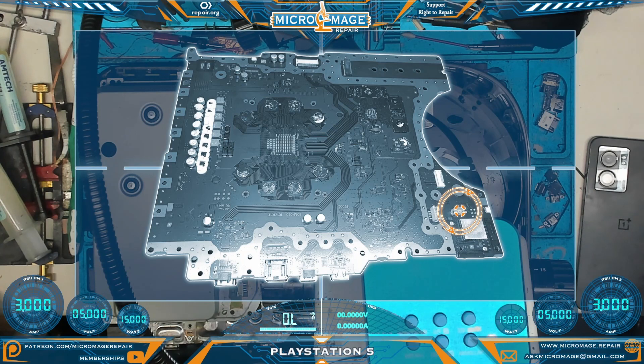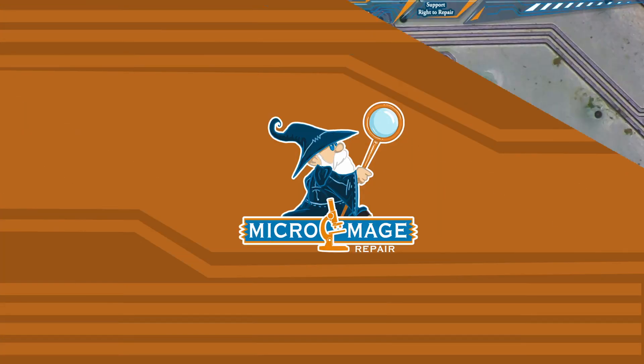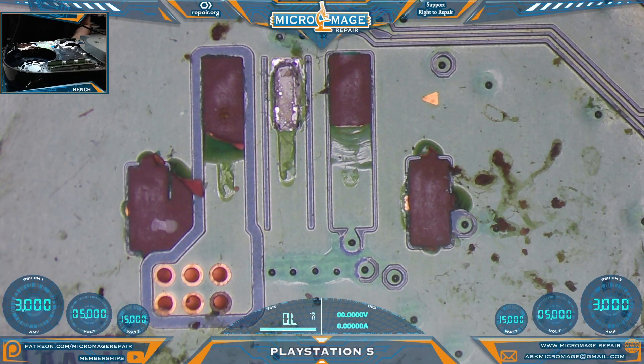For your orientation purposes, we'll be working in this area of the board. Looking at a clear image of our damage, we can see what we need to replace. The only pad we have left is the middle one — at least there's one though. We need to replace those two anchor points and those two signal ones.